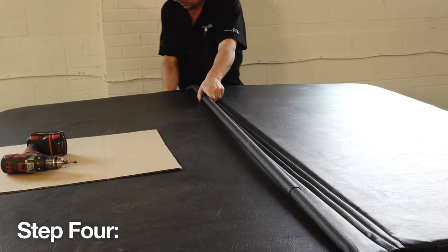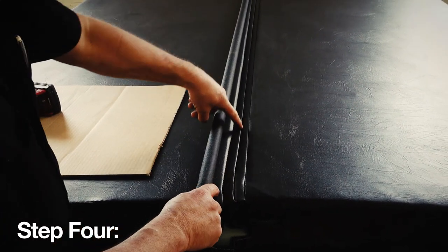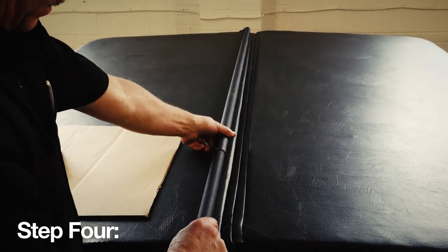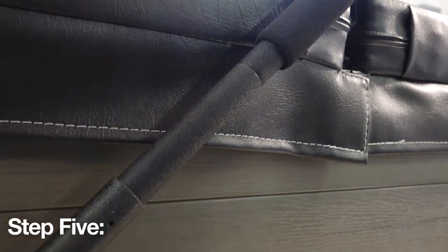Once this is complete, check to make sure that the center arm that crosses over the hard cover is one inch back of the center folding seam, and that the pivot arms are one and a half inches out from the cabinet on both sides of the spa.